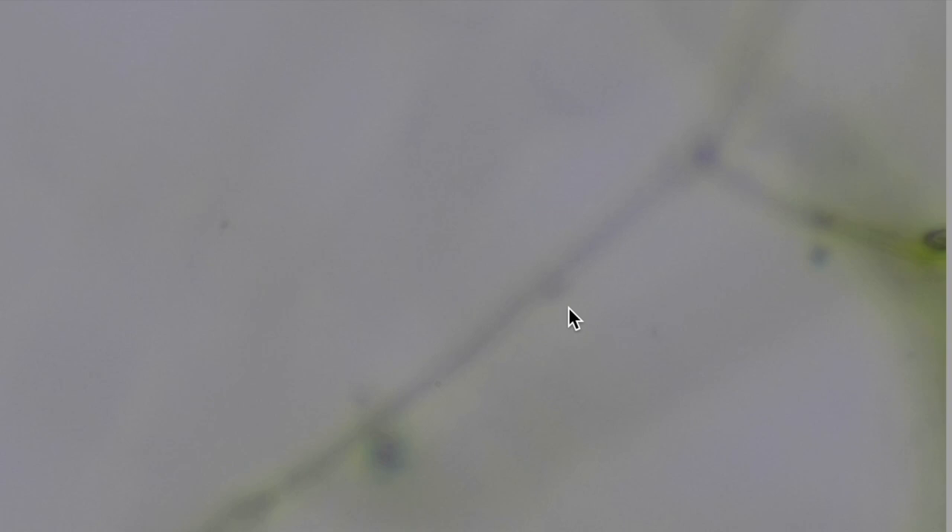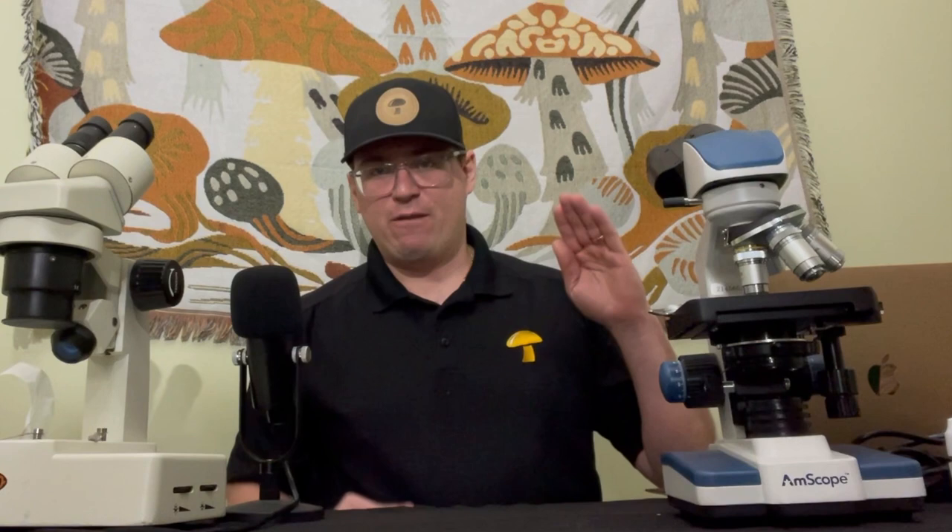I hope you enjoyed that video on slide preparation. Give us a thumbs up and subscribe if you're looking forward to more mycology videos like these. If you're looking for fresh and reliable cultures, check out our Etsy shop Fresh Fungi. Stay tuned — we're going to be doing more microscopy videos, some breeding videos, and some updates with the building as that progresses.